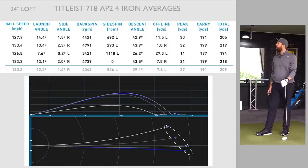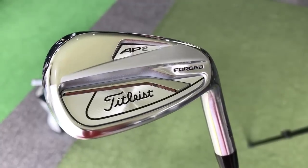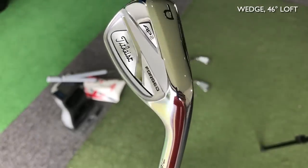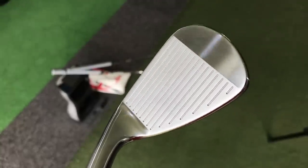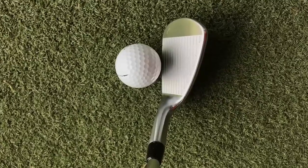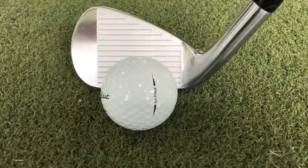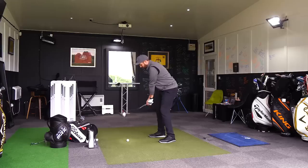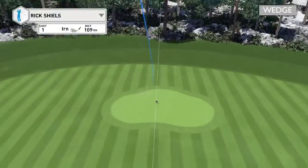Moving into the pitching wedge — very typical pitching wedge loft at 46 degrees. It looks really smart; they've made this more of a bladed look, even more slender at the back. Feels good, looks good. That's a lovely feel — soft off the head. I've only put the flag up at 140.